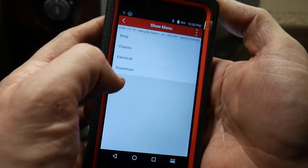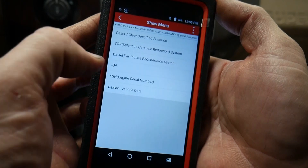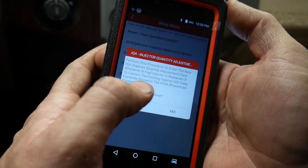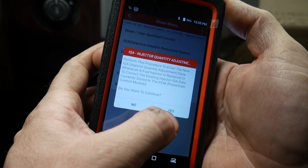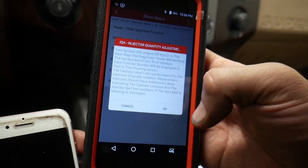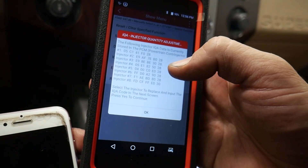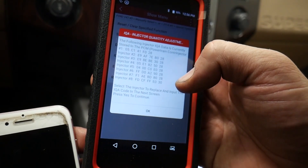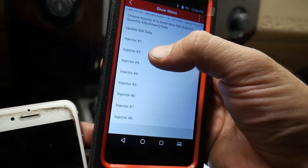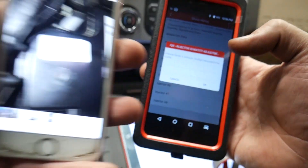Let's see if it's under special functions — IQA right there. I don't know if it'll allow me to reprogram this. I see a typo in here. Let's see — I'll hit okay. I have the new number.